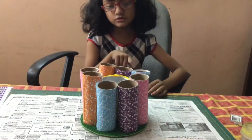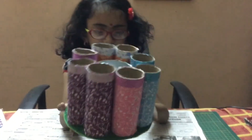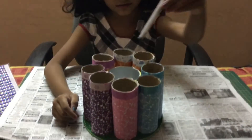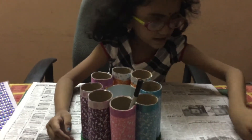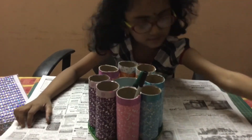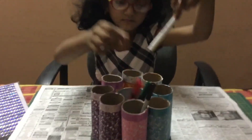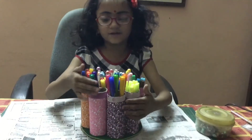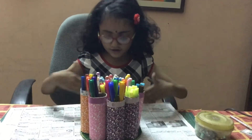Once you have glue, you can decorate. Your organizer is ready! Now let's put some pens in it. Hope you guys made this organizer!